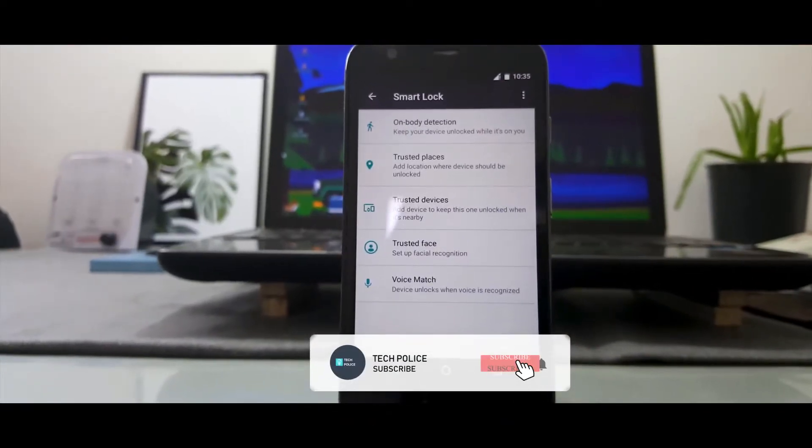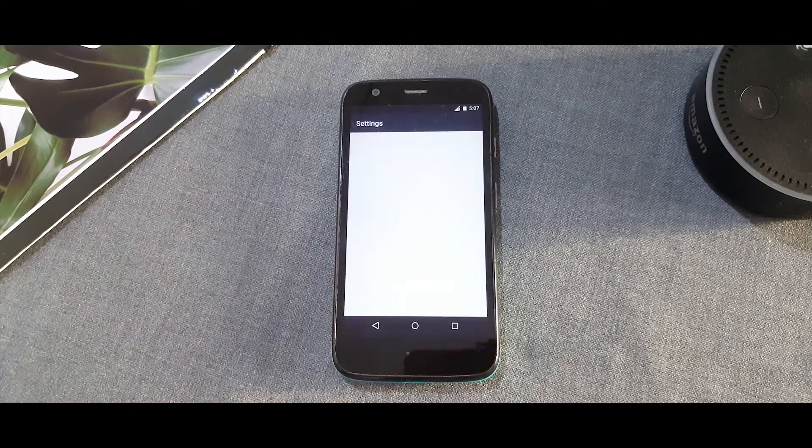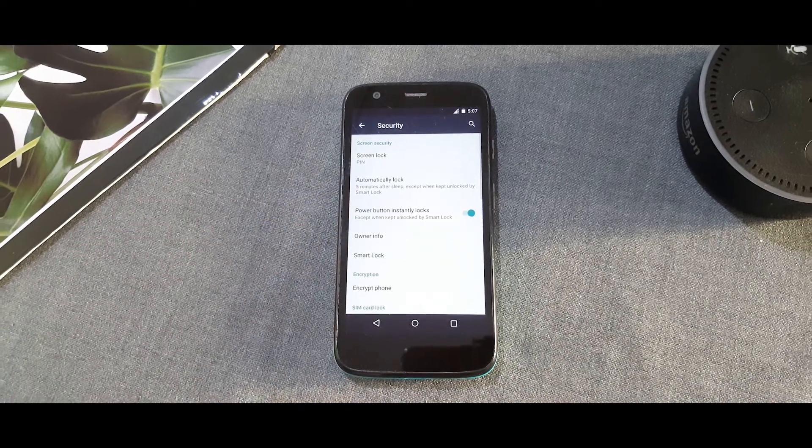The very first method to achieve that is the Smart Lock feature, which has been present in Android for a very long time. To activate the Smart Lock feature, you must first set a pin or a pattern to your lock screen. Then open Settings and head over to the Security settings.